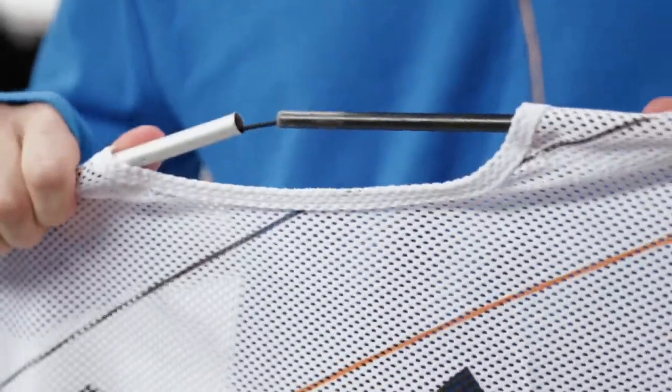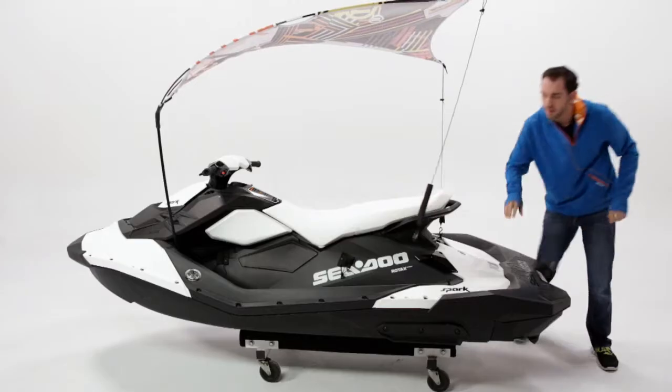It unfolds and attaches easily, and can be used when riding the vehicle up to 35 miles or 56 kilometers per hour when properly set.